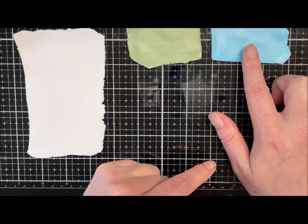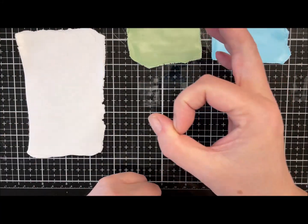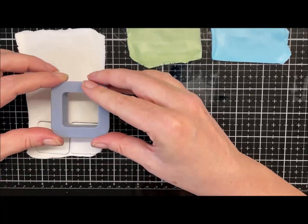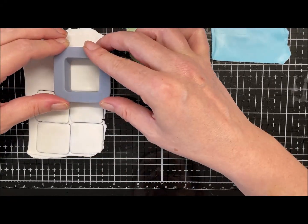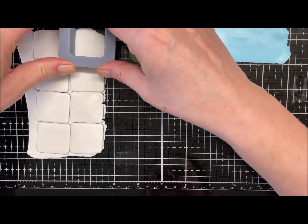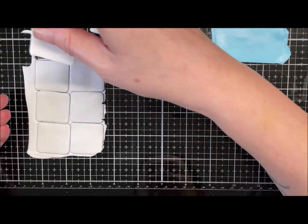Okay, so I've got my turquoise, my green and gold, and my translucent. These colored pieces are on a five thickness and the translucent is on a zero thickness. We're just going to cut some squares out and do a mokume gane — but of course we're going to do smudges of color rather than a full layer of color.